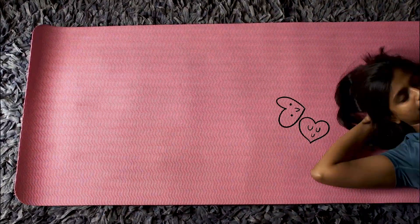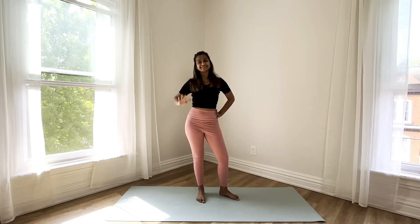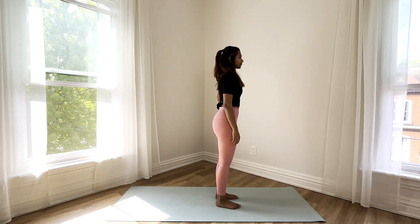Hello and welcome back to the Pocket Yogi. Today I'll be guiding you through some quick warm-up stretches that you can do before a run. Begin in mountain pose at the center of your mat.